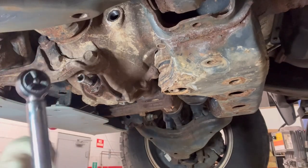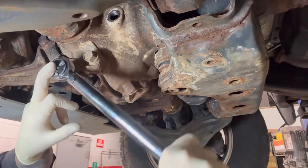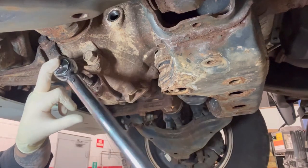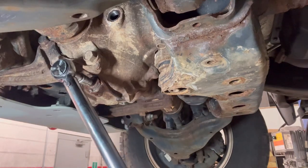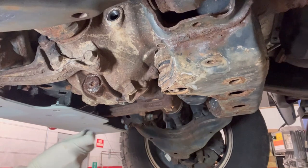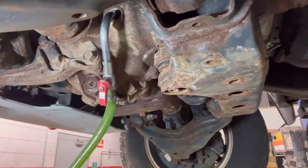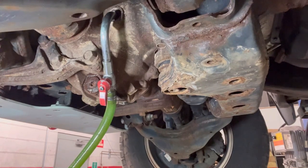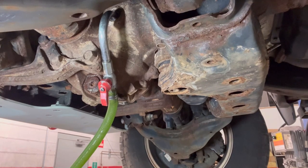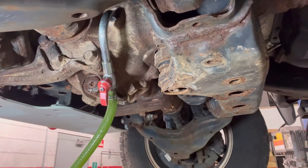The front diff drain plug torques to 48 foot-pounds. Use a small extension to clear the bracket that holds the front diff. Tighten, listen for the click, and you're in business. Fill it up until it starts dripping — it doesn't take much. I'll display the fluid capacity on screen.